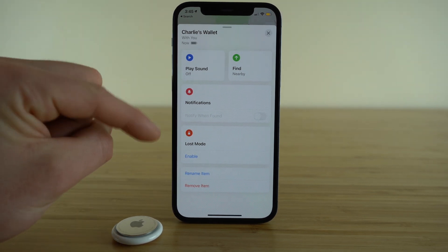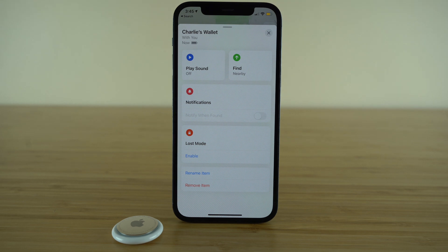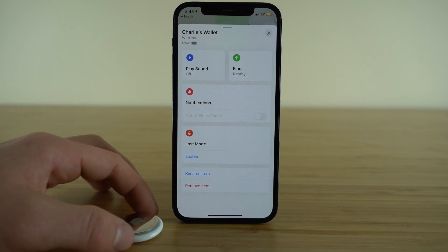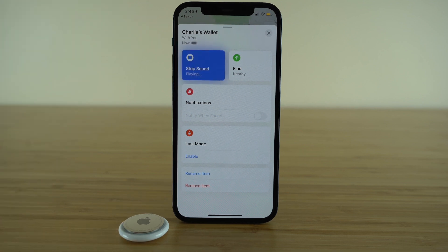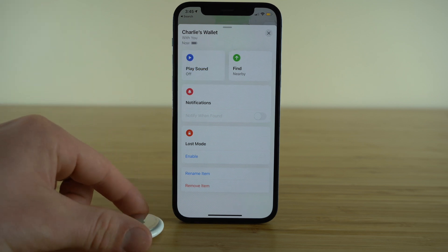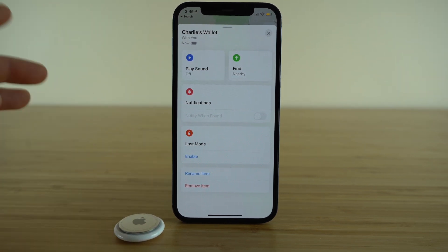If you scroll up, we have additional features. If it's showing that your AirTag is nearby — maybe it's just lost in your couch cushion — you're going to want to try the Play Sound feature. It's going to play a sound right out of your AirTag. And just to show you how loud it really is, let's take a listen. For the size of the AirTag, I was quite impressed with how loud that noise really is.